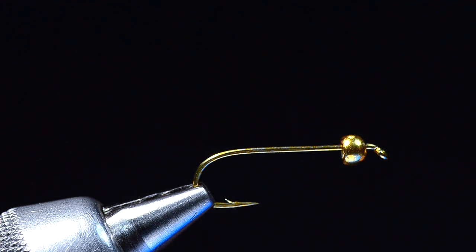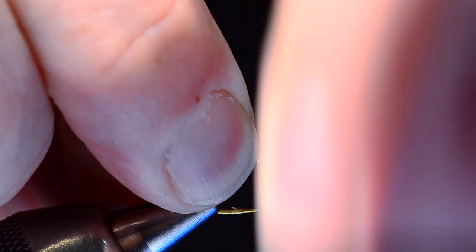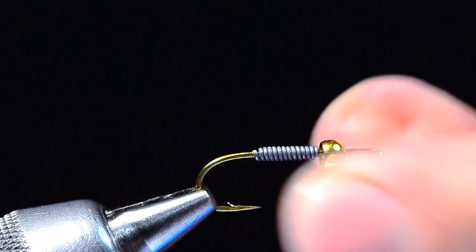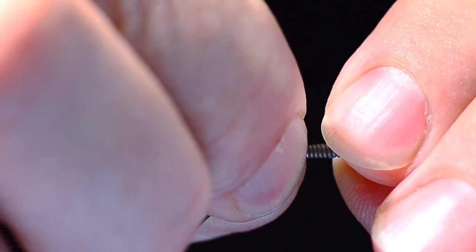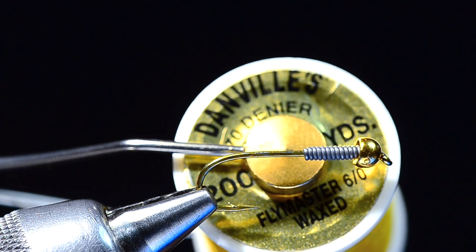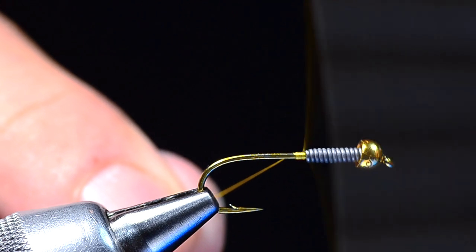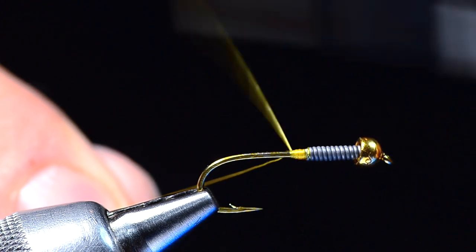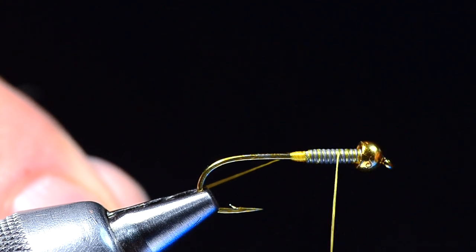I'm going to take some 20-thousandth lead wire and start it just in front of the hook point and make about a dozen turns — 6, 7, 8, 9, 10, 11, 12, maybe 13 — then break the front and back ends off and shove those lead wraps up into the back of the bead. My thread is Danville 6/0 in yellow, and I'll start just behind the lead wraps and build a little thread wedge against the back edge of the lead.